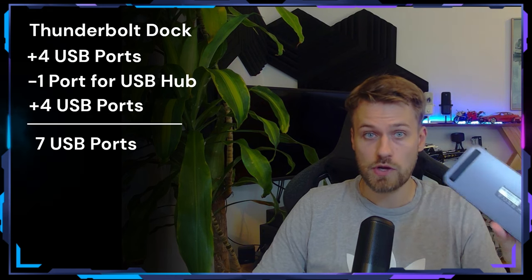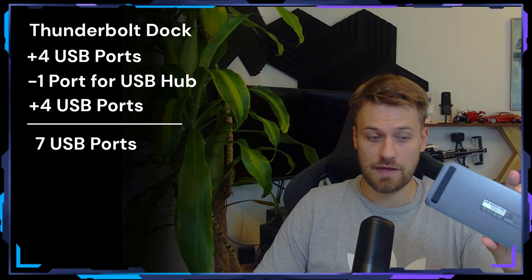So how can we solve this issue? We can obviously run a Thunderbolt dock, and a Thunderbolt dock will give us on average four USB ports, where we now have to sacrifice one USB port for a USB hub. And usually a USB hub will give us another four ports, which means in total we have seven ports remaining — which is pretty much exactly the number of ports we require for the setup we previously lined out.